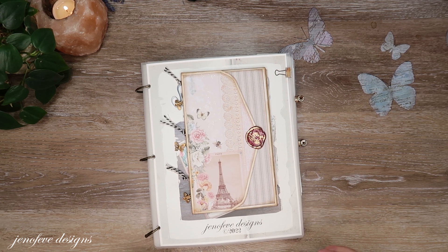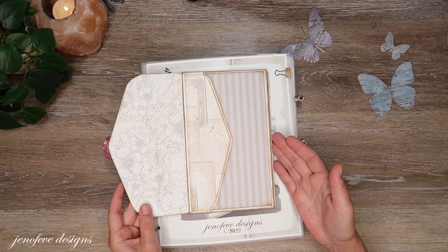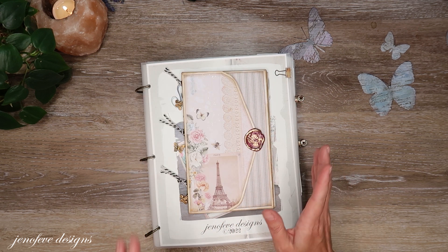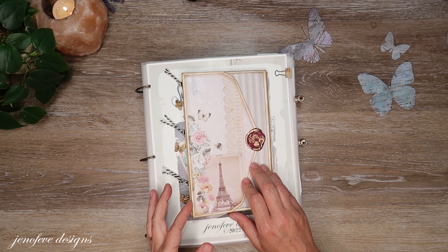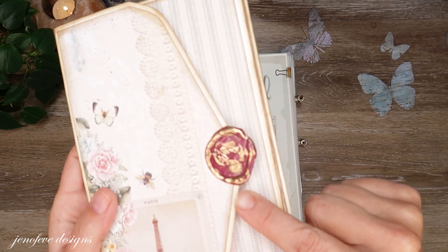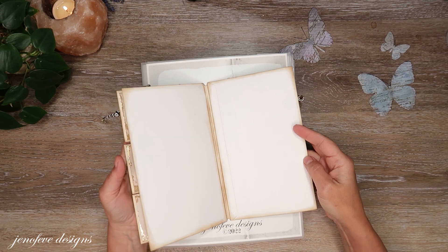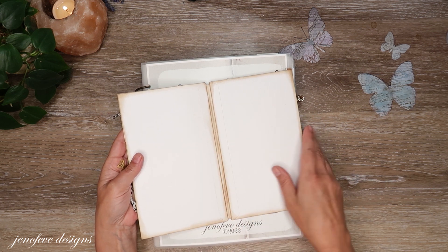Hey guys, my name is Jennifer and I am Jenofeve Designs. We are going to do another page setup. This was the last video we did and the album that we're currently making, and where we made the funky cool wax people. I want to do a page setup in the middle of these two.